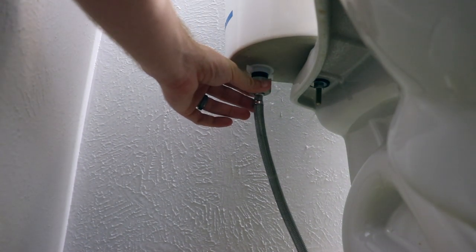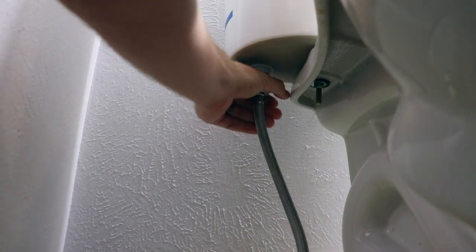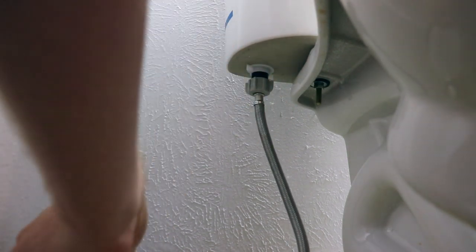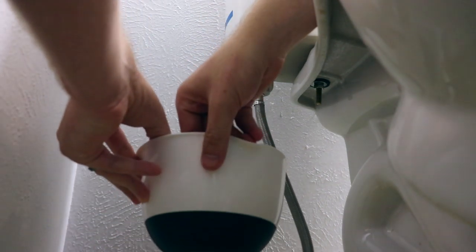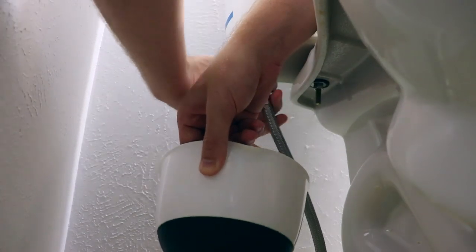Here's the water intake hose connected to the toilet tank. You should be able to twist this off gently with your hands. If it's really tight, you can use some pliers. This is where some leaking might start — just a little water will drip out of the pipe into the bowl and onto the towel. No problem.